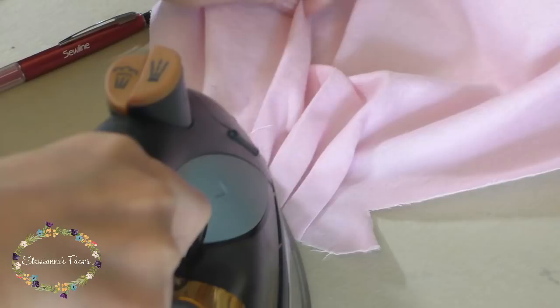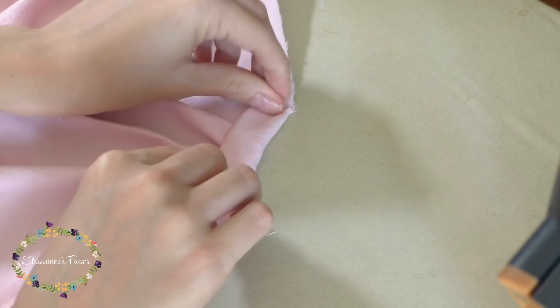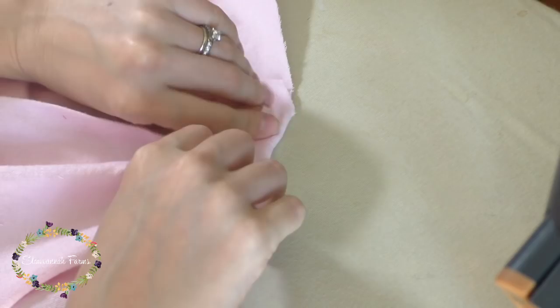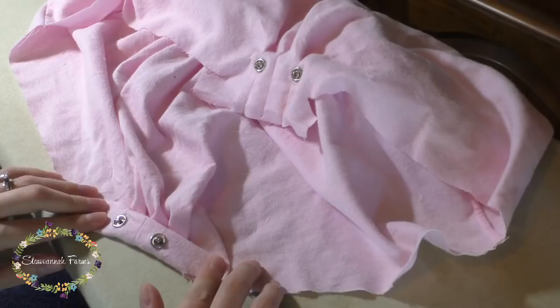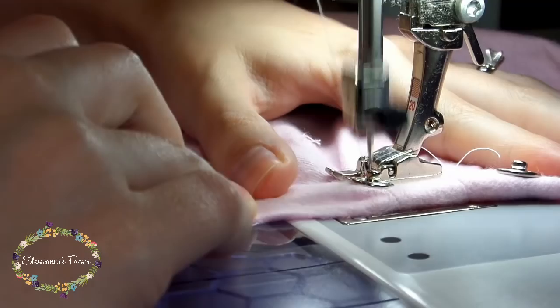From there, fold the raw edge over about a quarter of an inch and then over again until the crotch is in line with the sides. Since my fabric is on the thicker side, I went ahead and put the snaps in so they didn't have to go through all the layers of fabric — I have a video on how to do these snaps and I'll link it below. Once I had the snaps in, then I sewed the crotch in place along the folded edge.